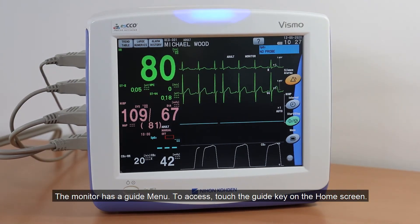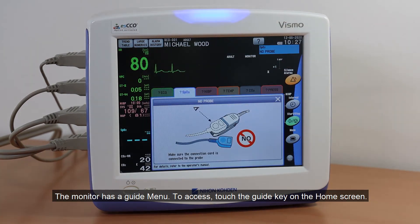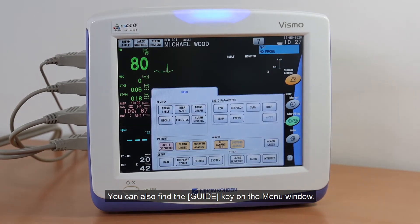The monitor has a guide menu. To access it, touch the guide key on the home screen. You can also find the guide key on the menu window.